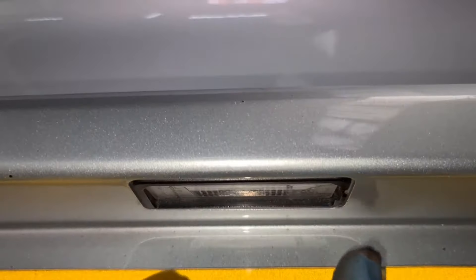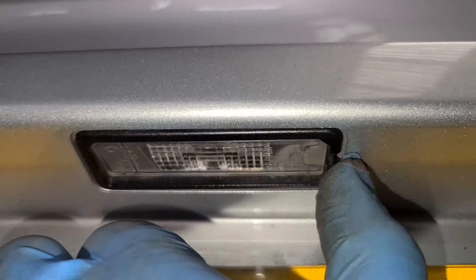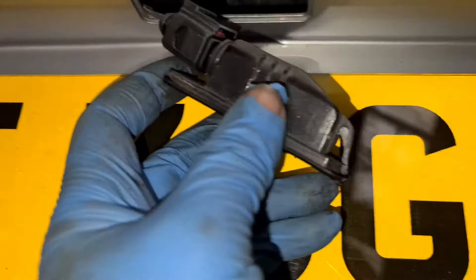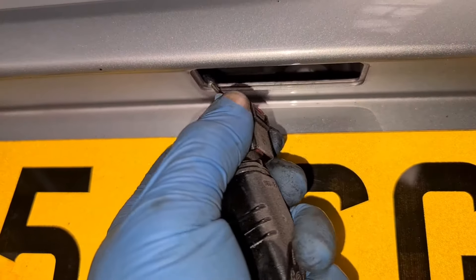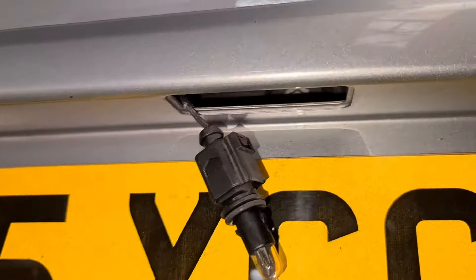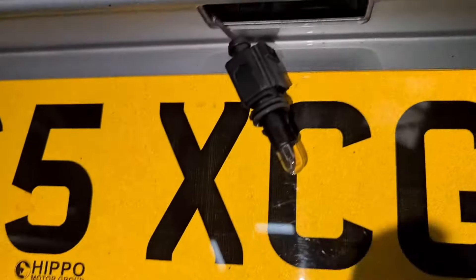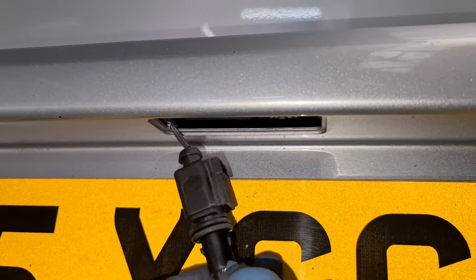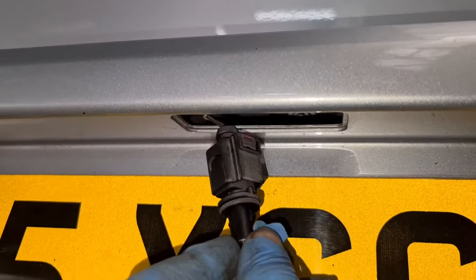What you need to do first is push this pin in — it's like a clip. You push that in, the whole thing then comes out, and then you twist that to your left and pull the cover out. Once you pull the cover out, you then take the bulb out.